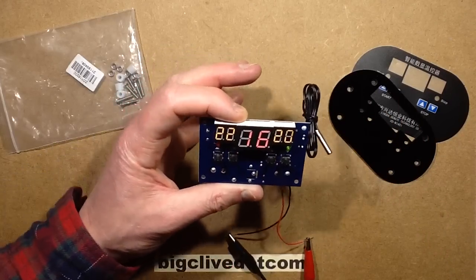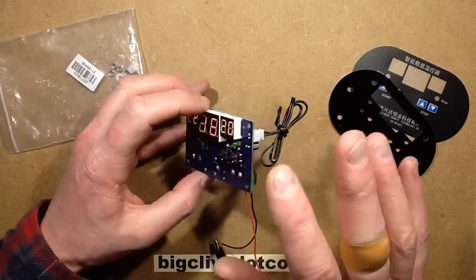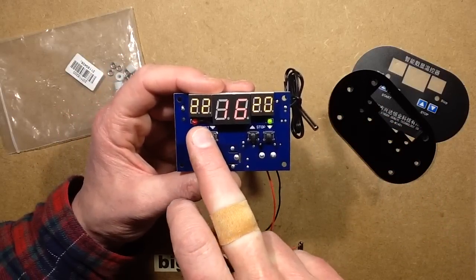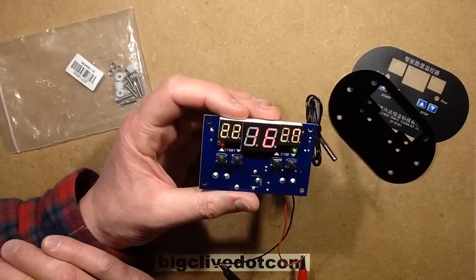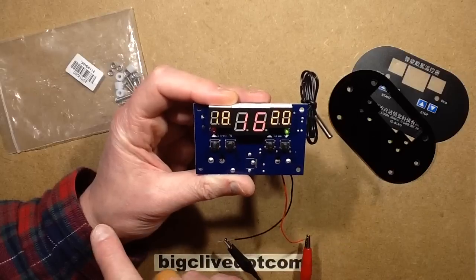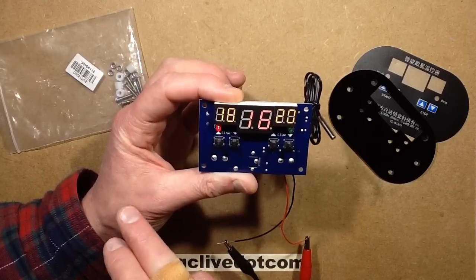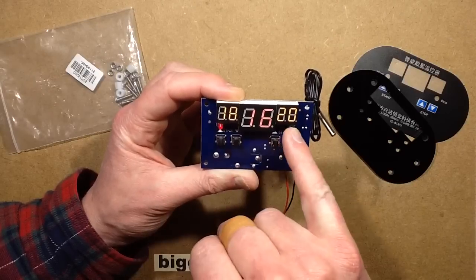In operation this is very clever. It's only got one relay and one set of contacts, but it can act as both a heating thermostat and a cooling thermostat. The way it does that is you've got a start temperature and a stop temperature. For instance, if you wanted to use it as a heating thermostat, you could set the start to 18 degrees centigrade and the off temperature to 20 degrees. It brings a heater on when it's too cold, and it knows you're using it as a heating thermostat because the start temperature is lower than the end temperature.